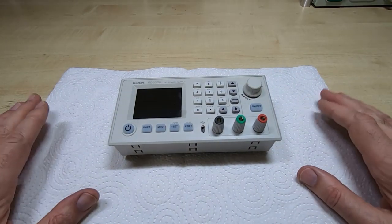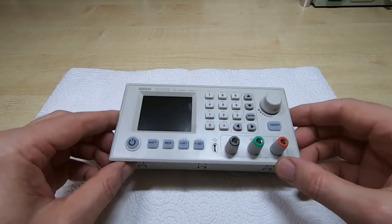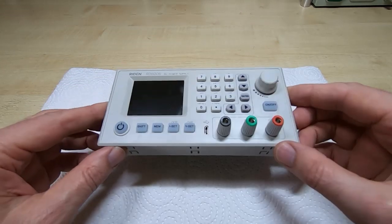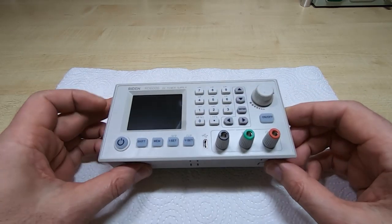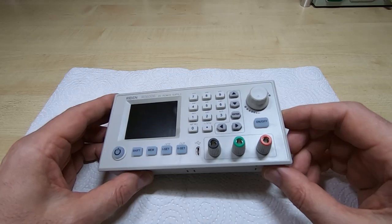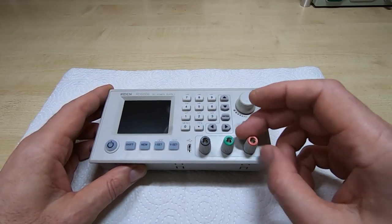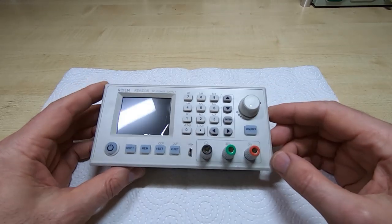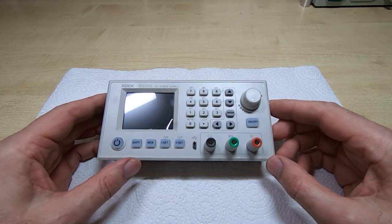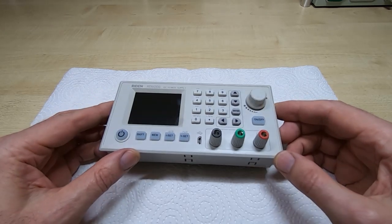I've got a kitchen towel down here so I don't scratch the front of the unit. It's quite nicely constructed — reasonable quality plastic, a lot better than a lot of the cheaper pieces of equipment we see these days. Good quality binding posts, and the overall design and layout is quite nice.